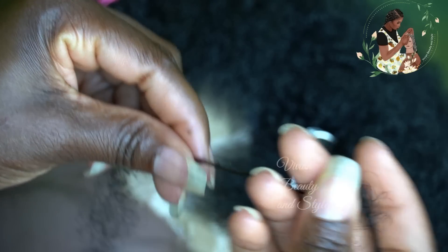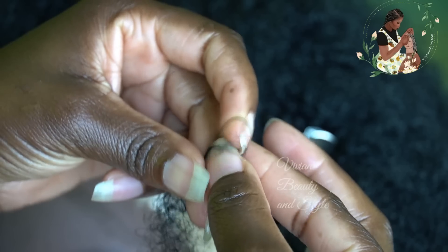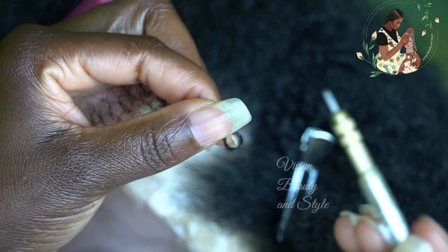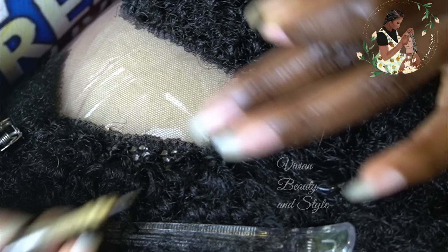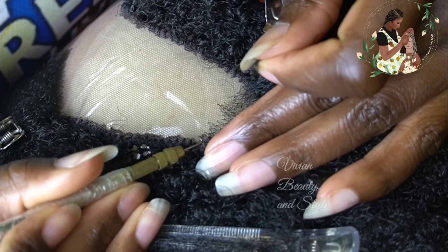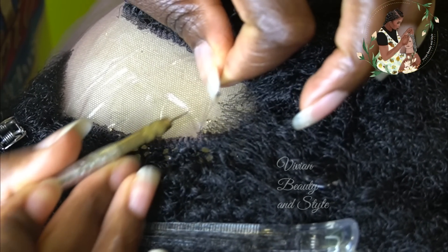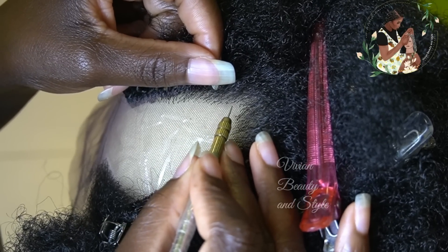To start ventilating the hair, you're going to need a tiny amount of the curly hair — just a tiny amount, you don't want to take too much hair, just a little bit. Go ahead and fold it over and create a loop just like this. To ventilate the hair, pass the ventilating needle through one hole on the lace. Next, hook two strands of hair and pull it through. Again, using the ventilating needle, hook the hair and pass it through the loop. We're using the single knot method.